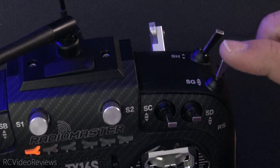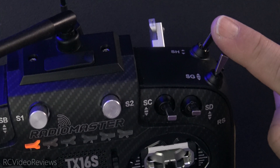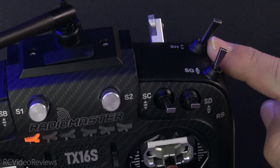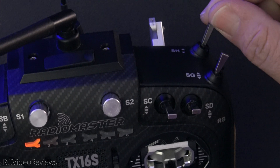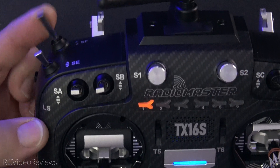If you're not familiar with my radios, I put my arming switch over here on the top right. Normally that's a momentary switch. I switched my momentary switch with a two-position switch, so that's my arming switch. And then on this side I have a momentary switch — I just flipped them.